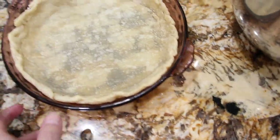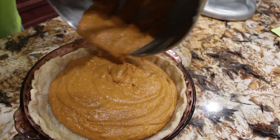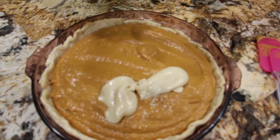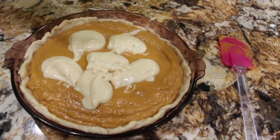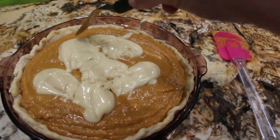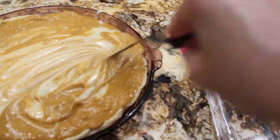Now I'll take my pumpkin mixture and pour it into my pie plate. Now that I have my pie mixture in the pie plate, I'll take my reserved mixture, place it by spoonfuls, and swirl it into the pie mixture. This is my pumpkin cheesecake swirl pie. I'll take a knife and swirl it around — that looks good.